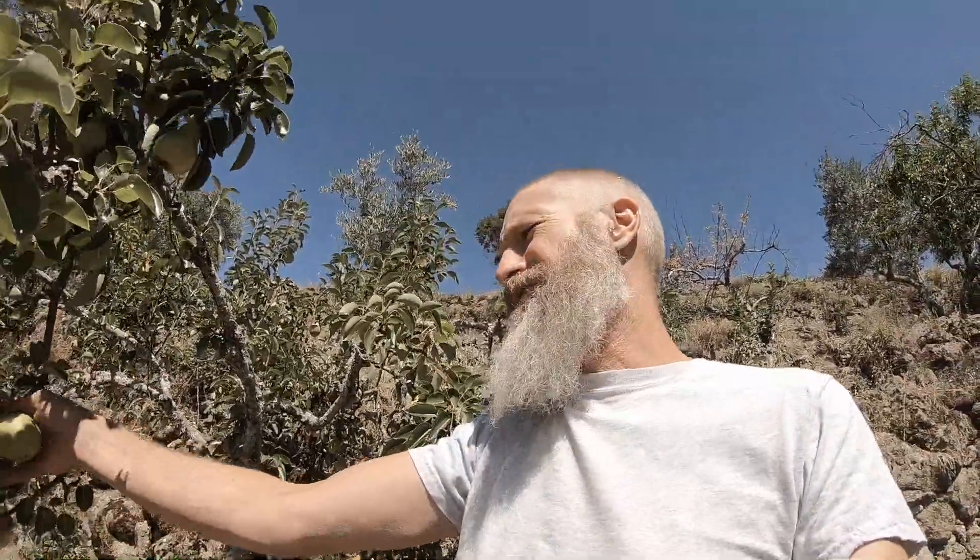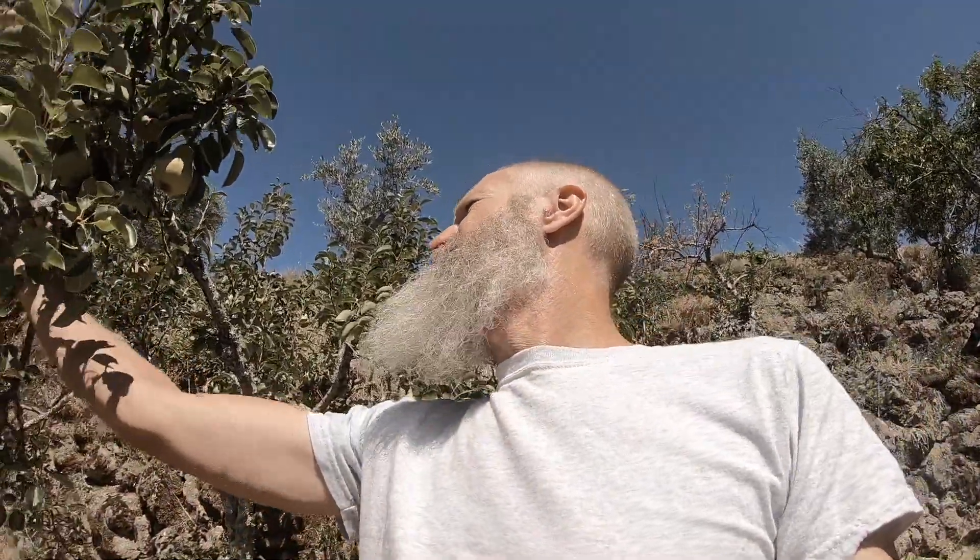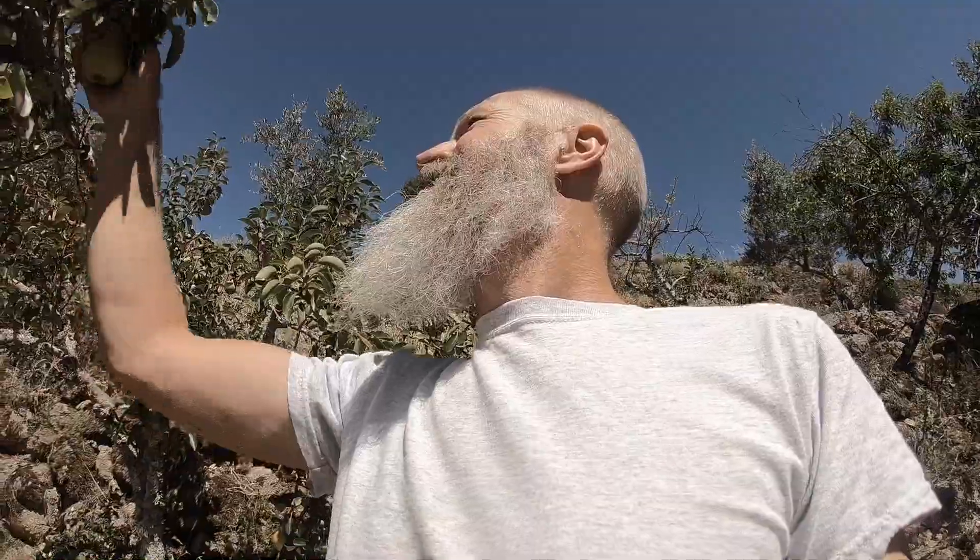We've got far more pears than we can reasonably eat, so I'm going to use a pulp fermentation technique to make some perry. Perry is pear cider - you might have heard of Babycham, that's basically the stuff. Pulp fermentation really just means that you are going to put the whole fruit into a container and let nature take its course.